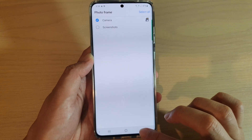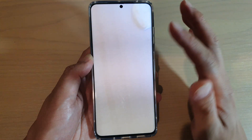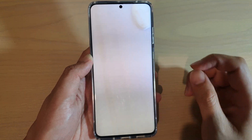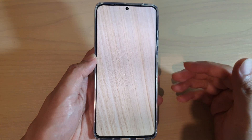Then just tap on the back key to go back, and then you can tap on the Preview button to see what the photos look like. That's the preview right there, and more photos will come in later. Now, for you to use the screen saver, make sure that your phone is plugged in on charge. When it is on charge, the screen saver will come on.